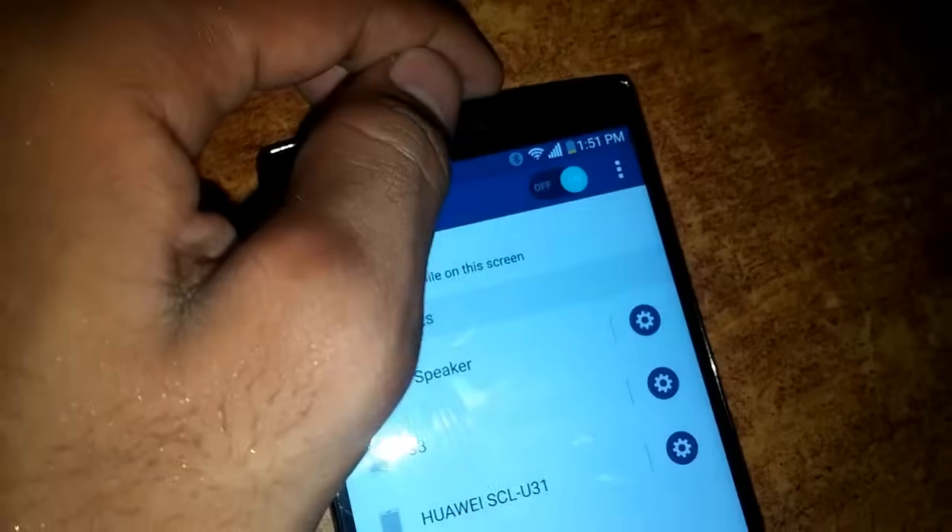Hello everyone, this is Rashi from MekaMek. Today I'm going to show you how to connect your Android device with Bluetooth speakers. First of all, you need to turn on the Bluetooth — you can see my Bluetooth is turned on.